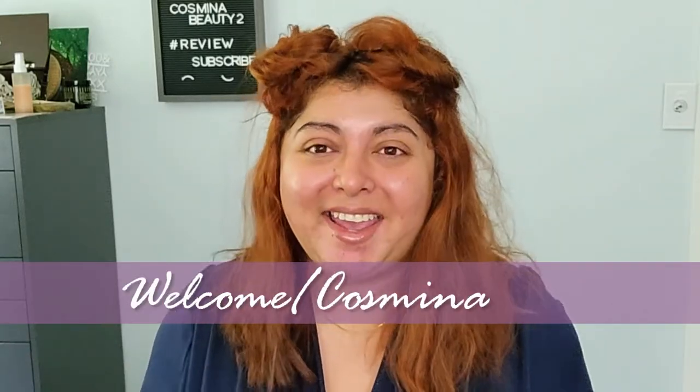Hello everyone, welcome back to my channel. My name is Cosmina and as you have seen from the title, today we are going to dip our toes into 1940s makeup.